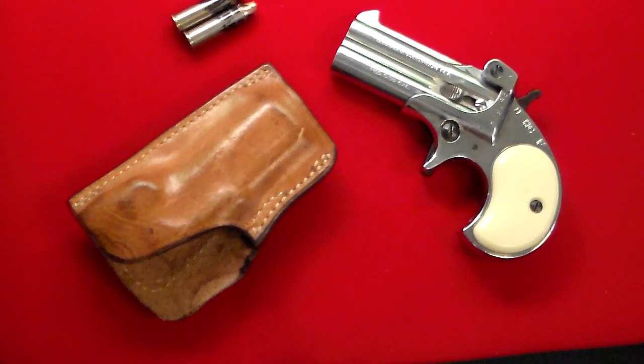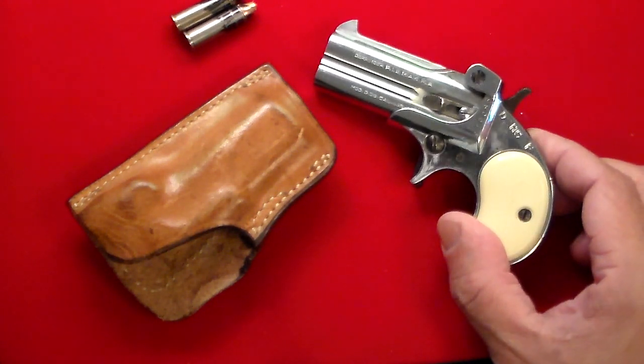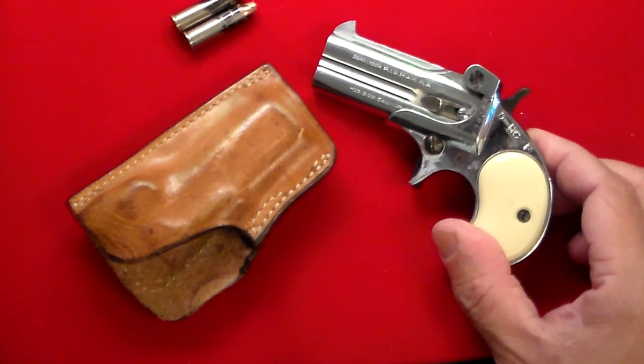Gun Collector 007 here with a real blast from the past. This is a little gun that I've had since the 1980s, and it sort of disappeared on me. I just found it the other day, and I was at the range and popped a few shots through it — it actually wasn't bad. I was watching a couple of videos yesterday about derringers online, and people were talking about how terrible the triggers are on derringers, and I actually disagree.